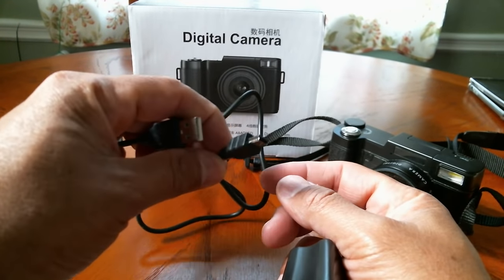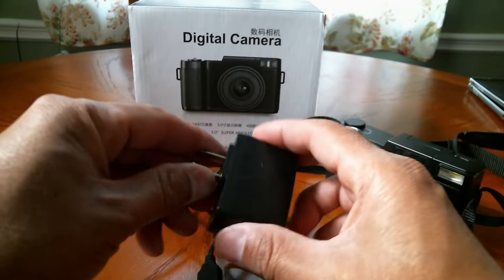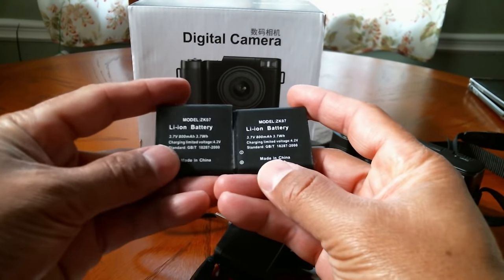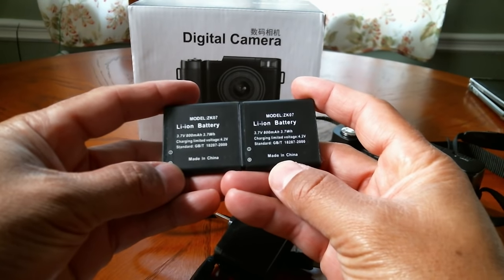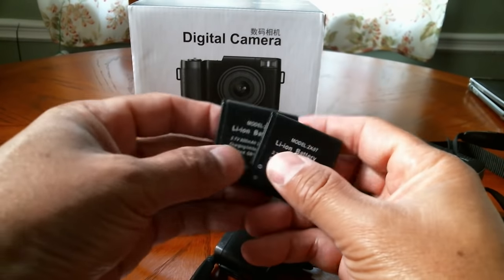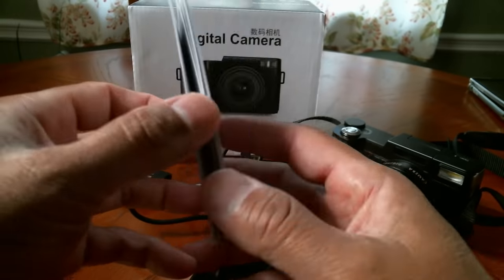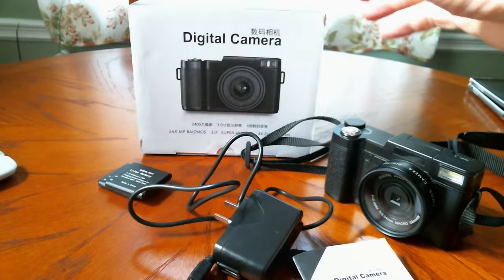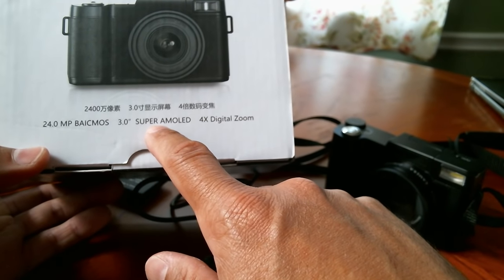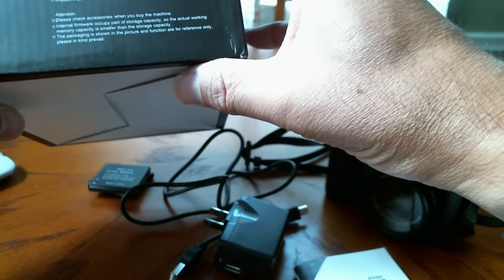There's a cord to plug in — it's a mini USB, not micro USB. Mini USB to USB Type-A. We get the charging brick, and we get two lithium-ion batteries at 800 milliamps each, so 1600 milliamps total. We also got the manual. And here's the box — it says 3.0 super AMOLED and 4x zoom. That's about all that's on the box.